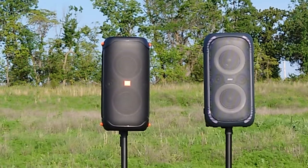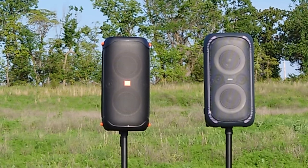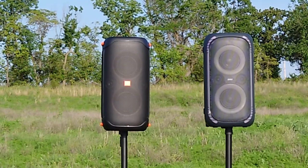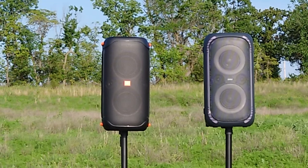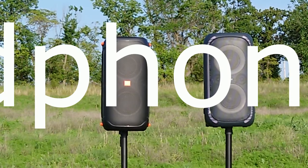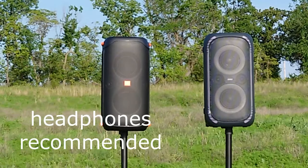You'll probably hear some birds and cars in the background. We're going to start at 40% volume. Both speakers are pole-mounted and I'm about 15 feet away, zoomed in a little bit on the camera. We'll start with the Party Box on the left — the lights are on, hopefully you'll be able to see. This is the Party Box at 40%, running off battery.